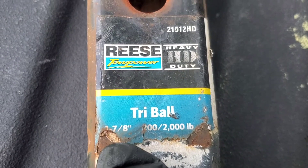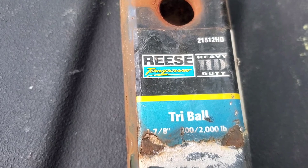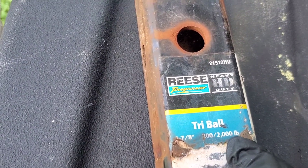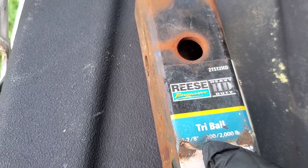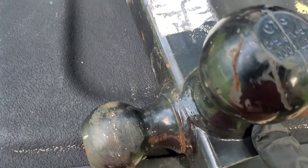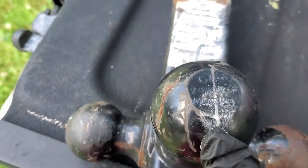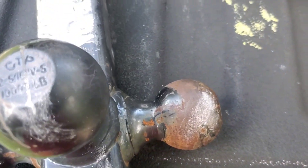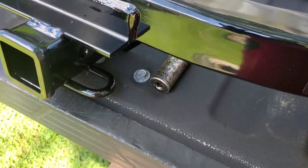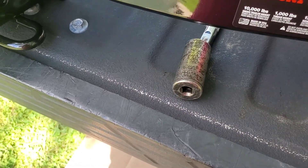Usually the rating label will tell you what the tri-ball will hold. The seven-eighths inch ball — a trailer with a ball socket for a seven-eighths inch will only carry two thousand pounds, or two hundred pounds on the tongue. The rating on this one is gone because it's been on here for years, but the larger ball is probably rated for twelve to fifteen thousand pounds, and the two-inch ball is probably ten to twelve thousand.